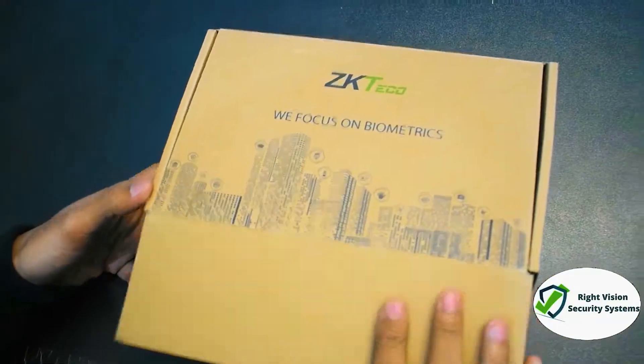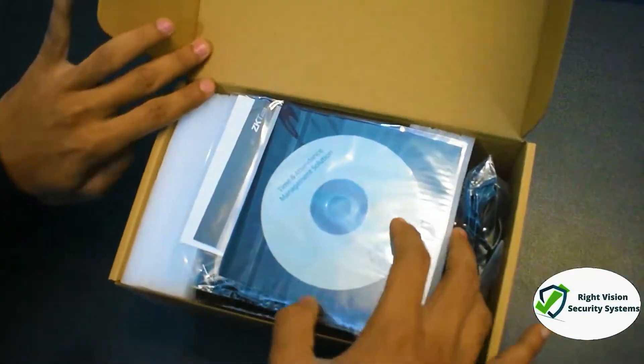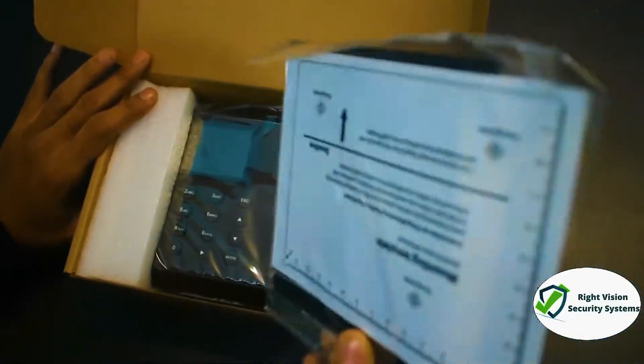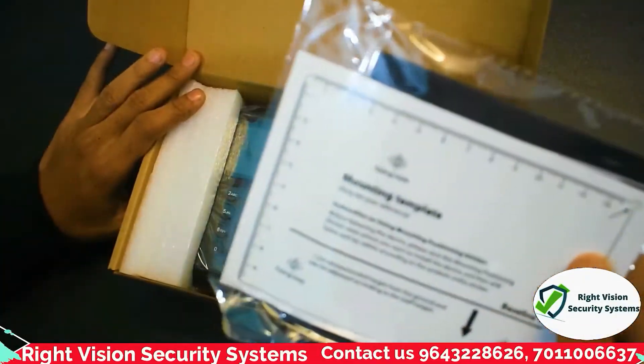Let's open the box and unbox the device to see the box contents. First of all, you will see a CD which contains drivers, software, and the wall mount chart that you can paste and mount on the wall. Let's set that aside and check the next contents.